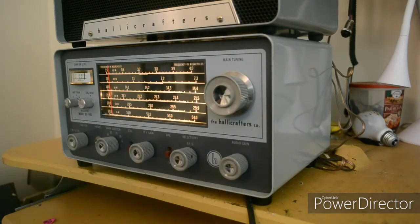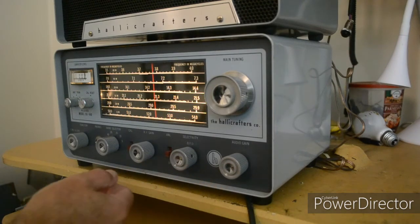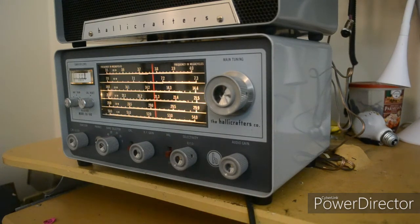Okay, we'll try 15 meters and see if there's anything. Here is 15 meters, and I must have had a loose connection, but that is 15 meters and it looks like it's okay — so it's working on 15 meters.